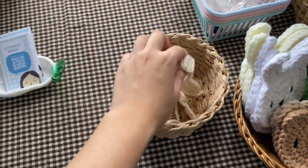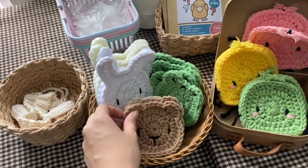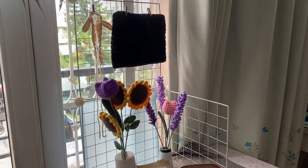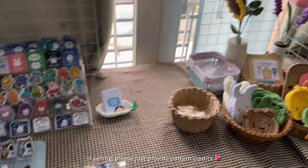These are more of my regular stock — my crochet animal coasters. We have bunnies, frogs, bears, and Junimos. The bear and frog coasters already have tutorials up on my channel if you're interested in making or selling them.